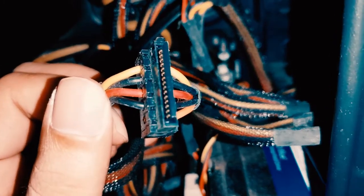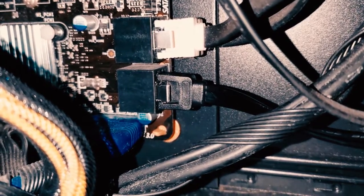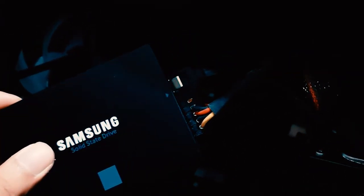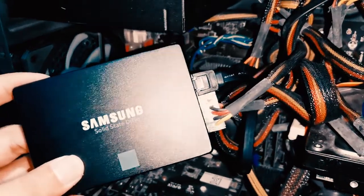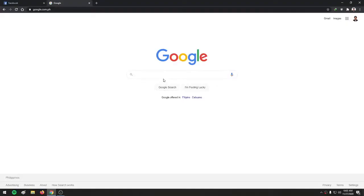From your CPU power supply, insert and install the cable into your SSD. The other end of the SATA cable will be inserted into the SATA port on your CPU. After inserting the cords — your SATA cable and your power supply cable — we move on to how to use the Samsung migration software.